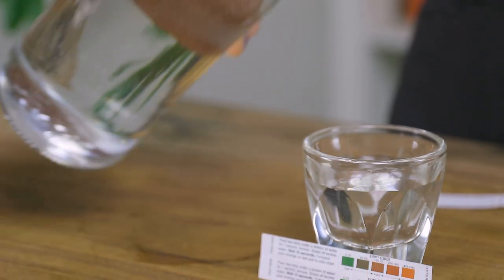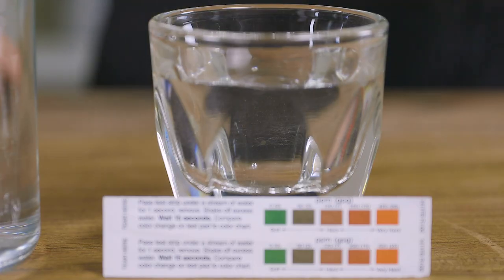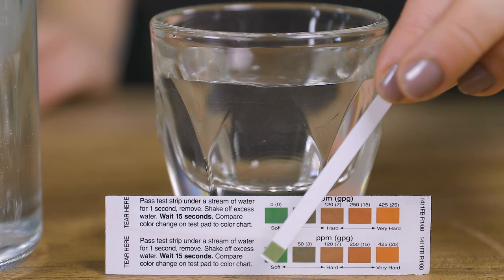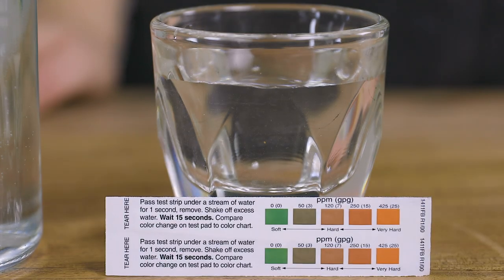With that being said, before you introduce any water into your reservoir, it's important to test it to ensure it's within a safe range for your machine. Use the included water test strip to verify the softness of your water. Ideally, you want a hardness around 50 parts per million. For more information on water, take a look at clivecoffee.com/water or click the link in this video's description.